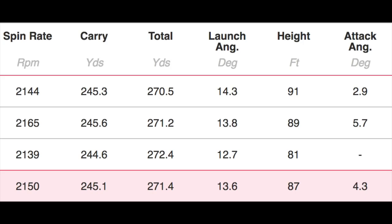Pink tee — the one I felt most comfortable with and how I'd naturally tee a driver up. Spin dropped down to 2,150 RPM. Carry went up to 245 yards — so four yards gained. Total distance 271 yards. Launch angle 13.6°, peak height 87 feet. There was a data gap on shot three, giving an average angle of attack of 4.3°, though shot two seemed very different. Overall, pretty much as expected with the different tee heights.